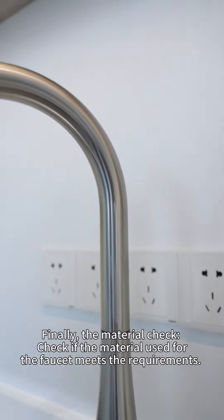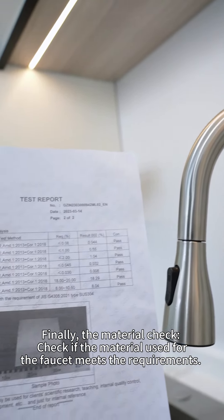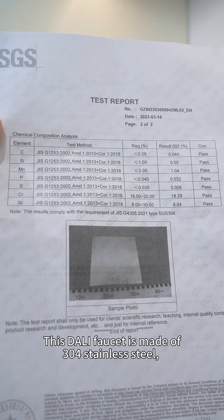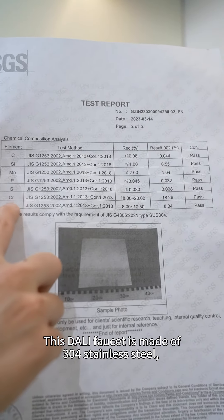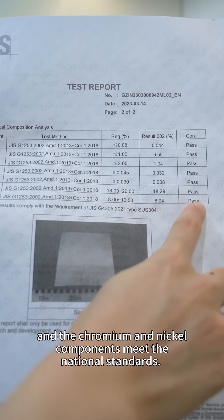Finally, the material check: verify that the material used for the faucet meets the requirements. This faucet is made of 304 stainless steel, and the chromium and nickel components meet the national standards.